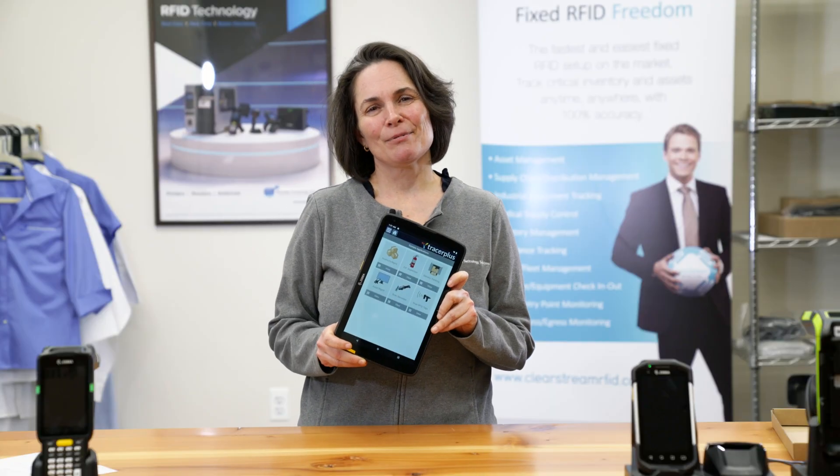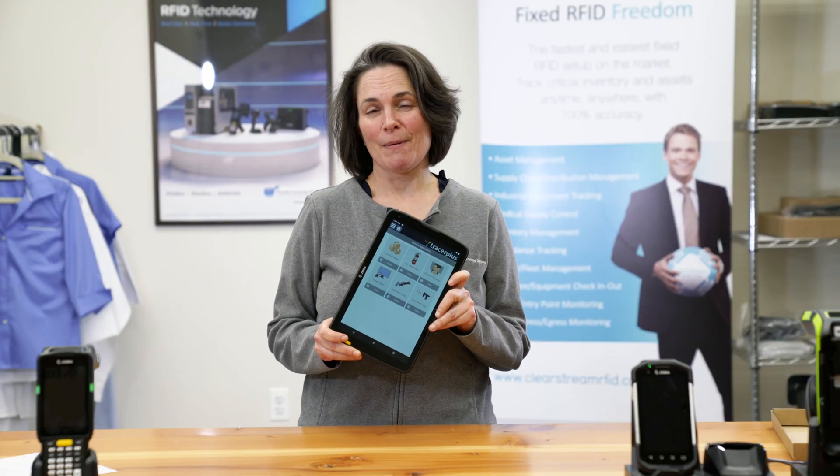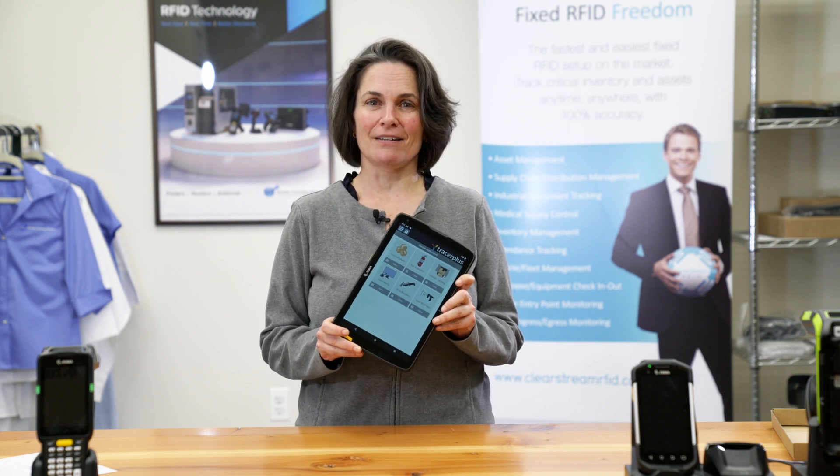If you're interested in this Zebra device and would like to learn more about how to incorporate it into your business, contact us today.